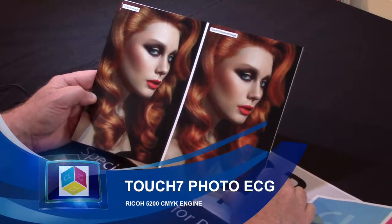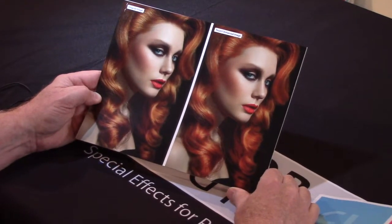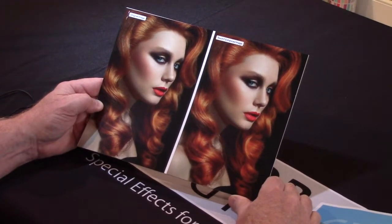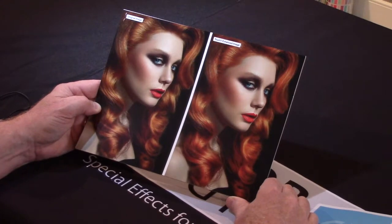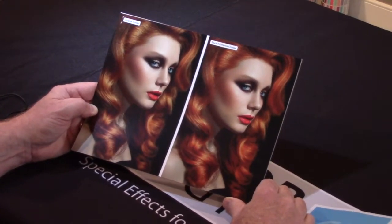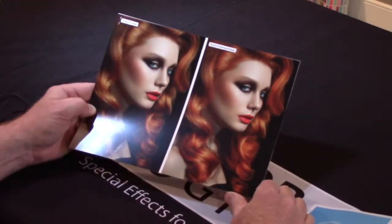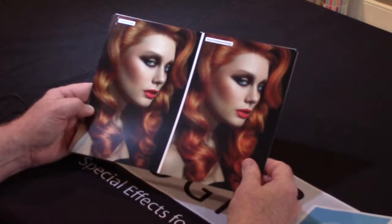This is Touch 7 ECG — Extended Gamut printing. It's a Photoshop tool that we've developed, distributed by Color Logic, and made by Touch 7, which is one of our other companies. What it does — it analyzes an image and asks: is there anything in the image that can be used beyond CMYK?